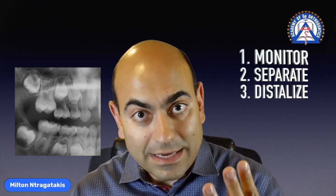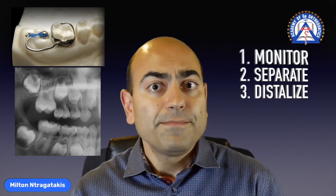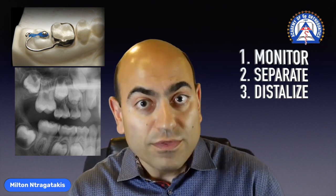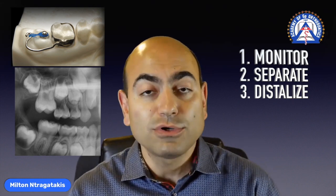Number three: use a distalizing appliance like a Holtermann's appliance or even Invisalign to be able to move that molar out of harm's way and into a clear eruption pattern.